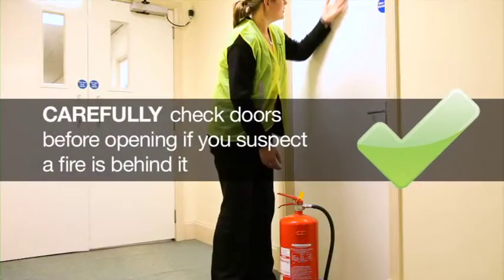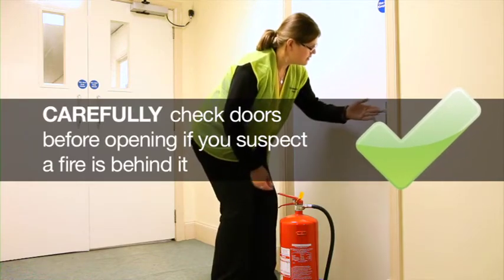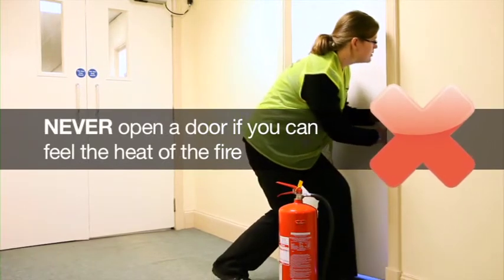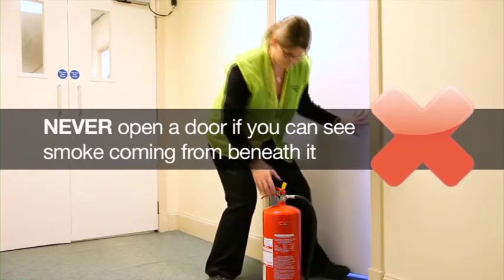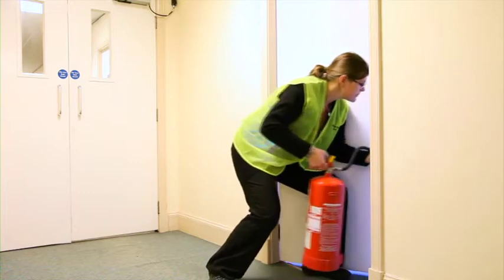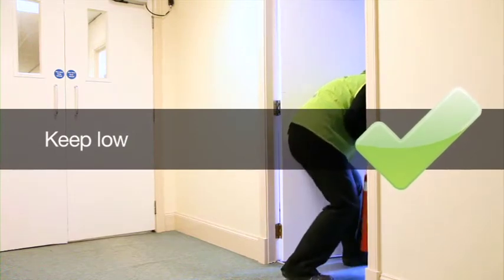If the fire is in a room behind a closed door, carefully check the door and then the handle using the back of your hand. If you can feel the heat of the fire through the door or handle, or you can see smoke coming from beneath the door, then do not open the door. If the door does not feel hot and there is no sign of smoke, then open the door slowly, keeping low until you can see the fire.